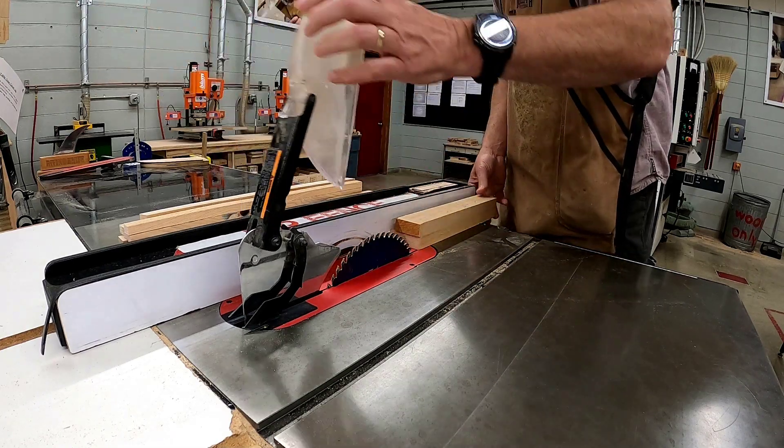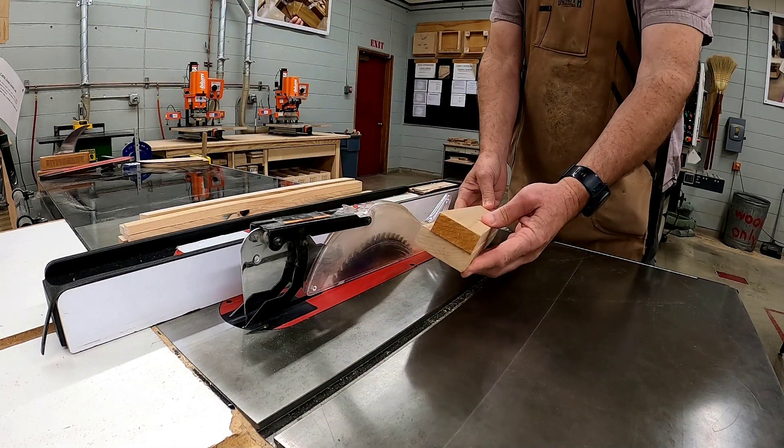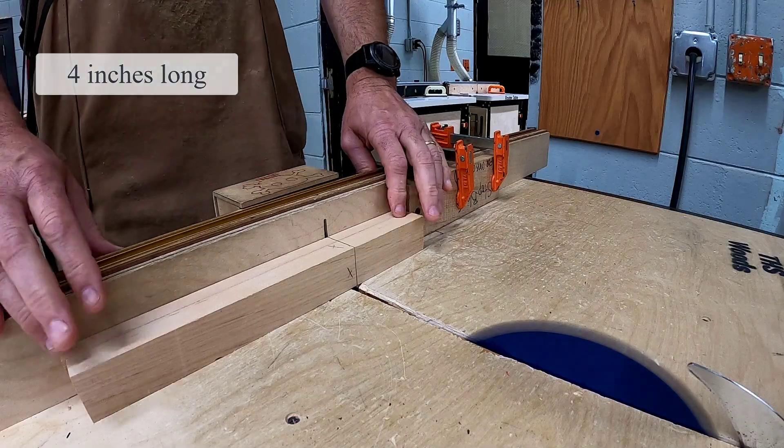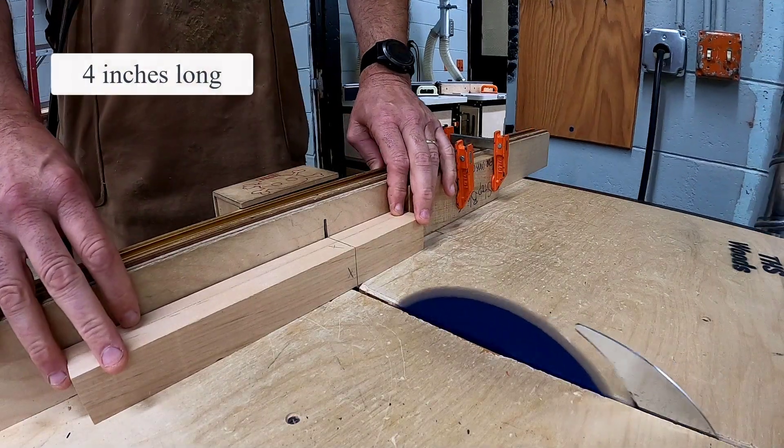The instructor is going to show you how to cut it into a perfect square using the cross cut sled. Cross cut your vertical to exactly four inches.